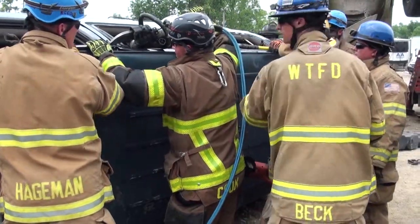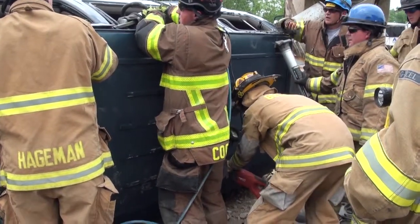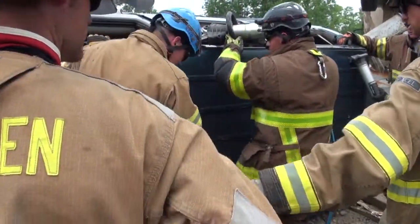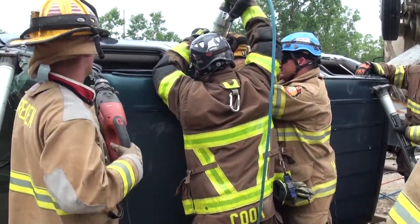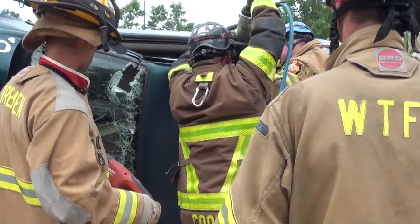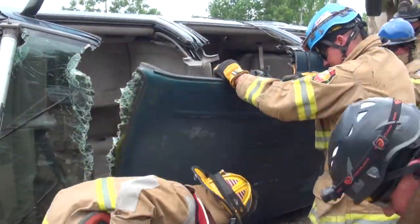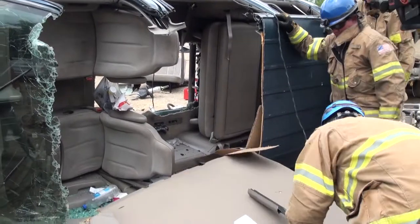Are we going to cut this all out and go back further, or are we going down here? No, it's fine right there. We're going to come on down. Got it on the air hose for the hydro.